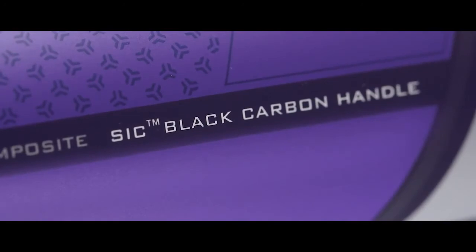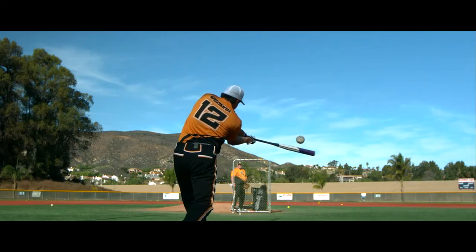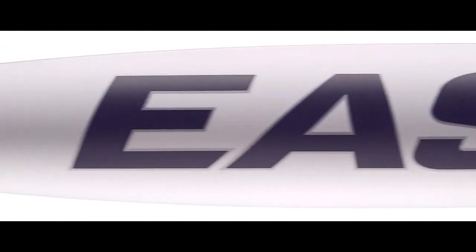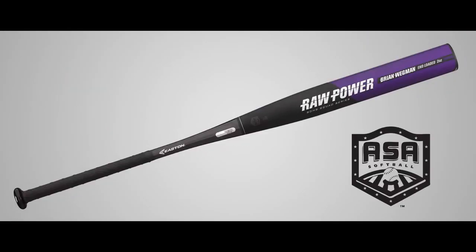The SIC Black Carbon Handle uses spiral-wrapped black carbon fibers to tune out hard vibration, delivering a better feel and a more forgiving bat. The end-loaded, one-piece composite Brian Wegman series is available in USSSA and ASA models.